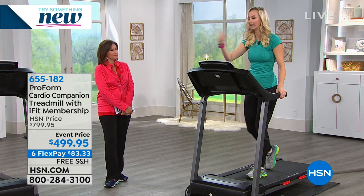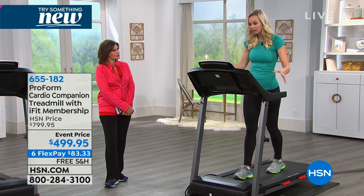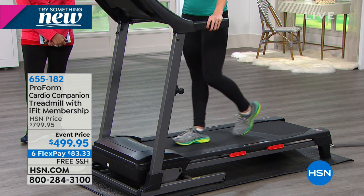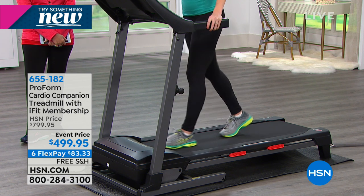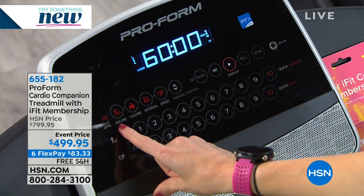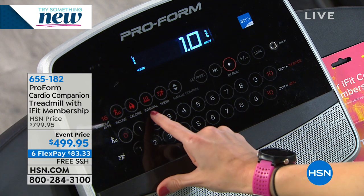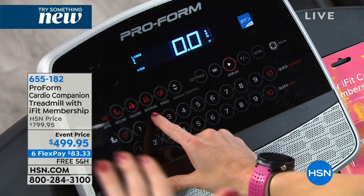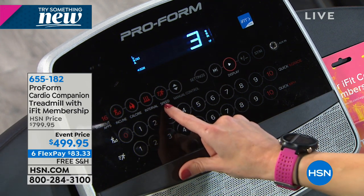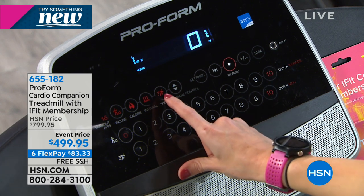Breaking through that barrier of 'I can't work out, I'm not going to reach it' is one of the biggest challenges. If you can walk at a one, put it at zero incline and hold on — if you can do that for three minutes the first week, that's progress. We've got 16 built-in workout apps designed to help you reach your goals: incline workouts, calorie countdown workouts, interval workouts. Without thinking, it adjusts speed or incline for a heart-pumping burn in a short time. If you or your spouse wants to run a faster 5K or 10K, that speed work is there for you.